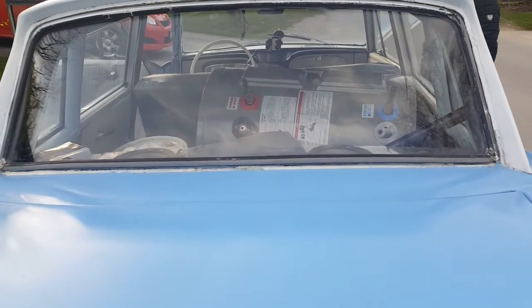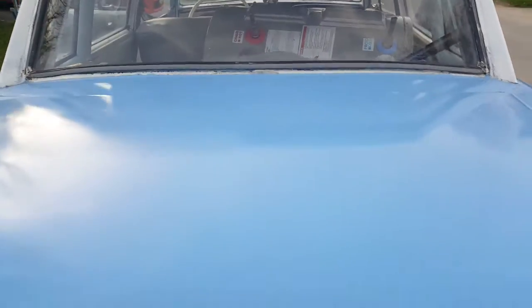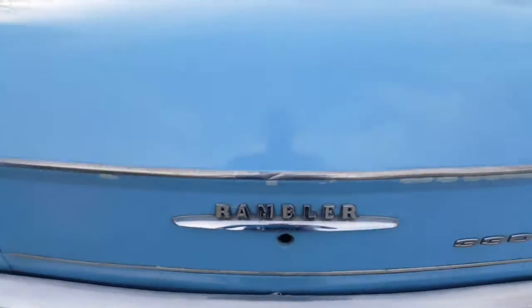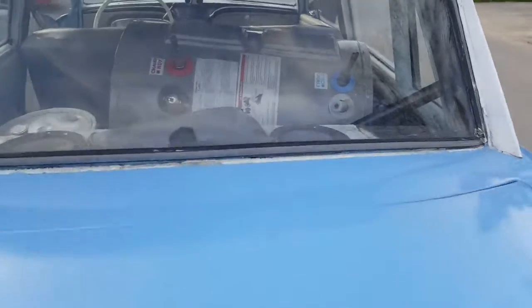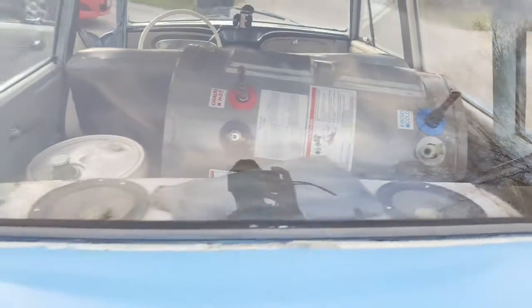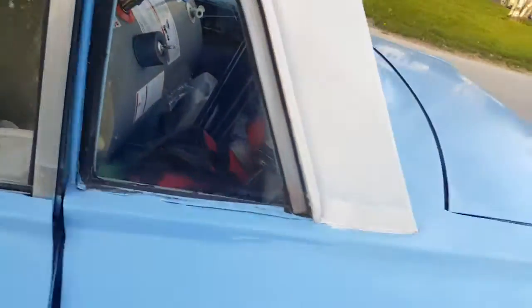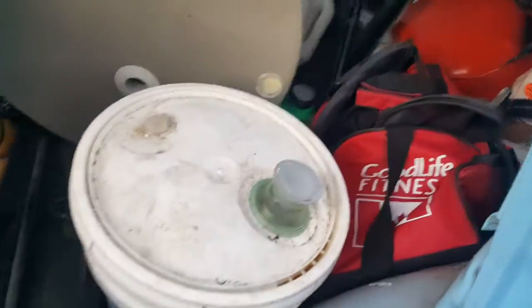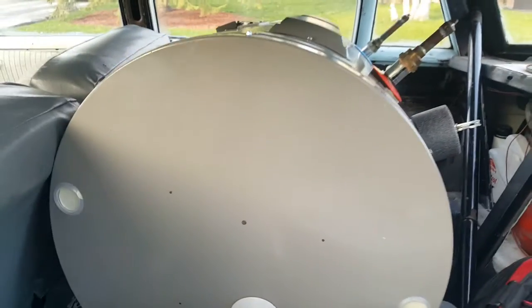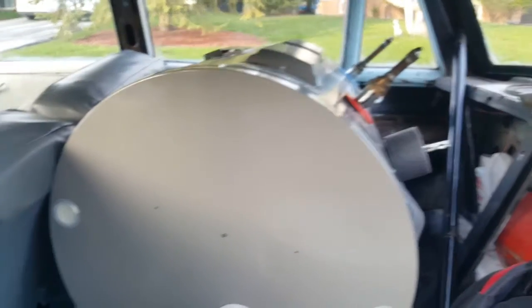This is just going to be a quick video showing what kind of stuff we can fit in a 1963 Rambler American. As you can see there, that's a 40 gallon hot water heater. Jacks, oil, fuel cans — and I mean you couldn't even fit that in an SUV.